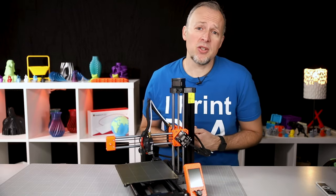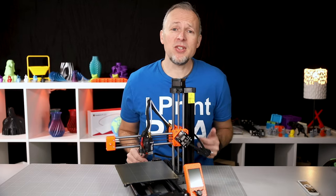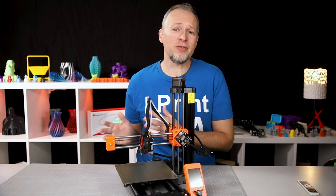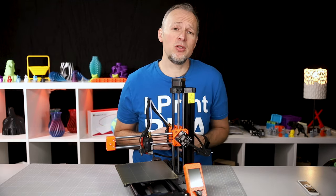Getting started with 3D printing, you should ask yourself the most important question: what do you want to do with the printer? What is your use case? Because the last thing I want you to do is buy a 3D printer and then find out that it's not the right tool for the job or it's just not what you were expecting.